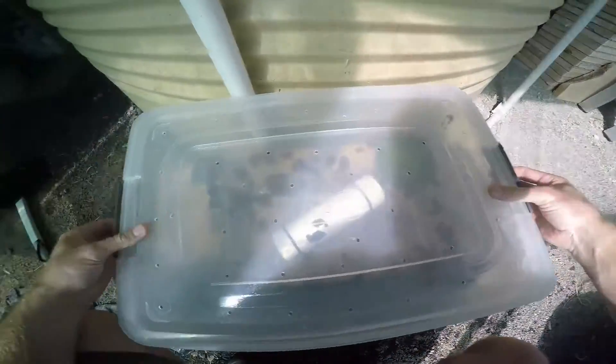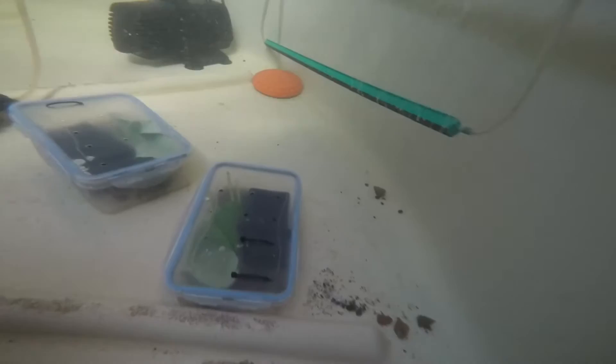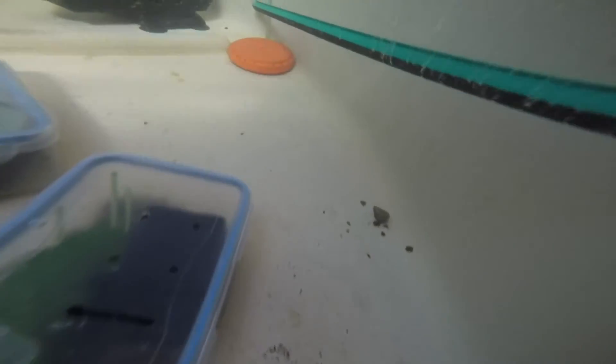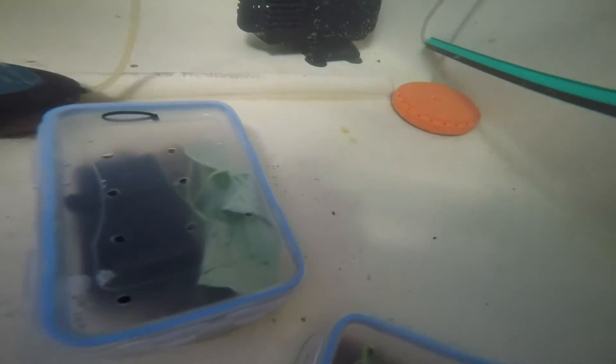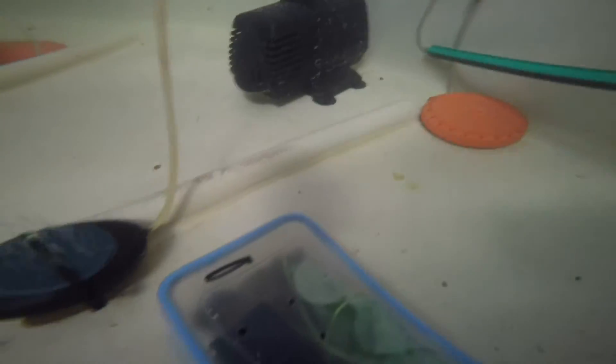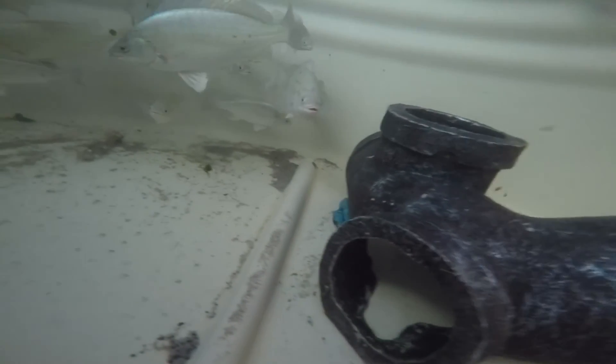We'll just pop these back in the tank and give you another look at them. There they are in the bottom of the tank - the large enclosure and the two small ones. I'll give it another week or two and see how these go, see how much they've eaten, how much they've grown. Just before we go - there's the jade perch. Cheers.